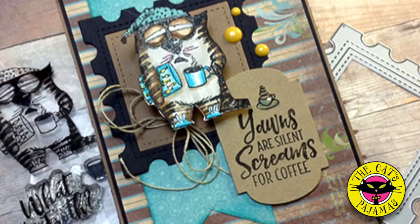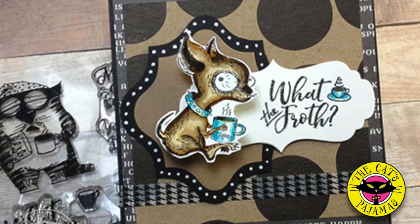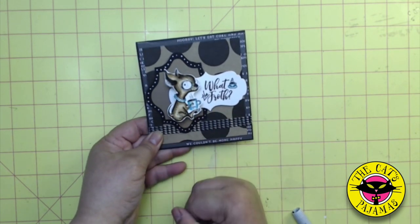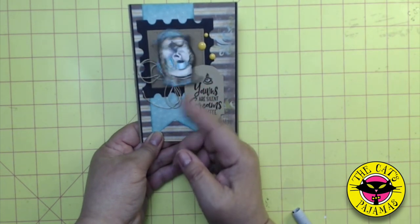Hey all, it's Elmo with the Cat's Pajamas and today I want to show you how to make wobblers and add them to your card. Look how cute they are. There's another one. Now let's make them.